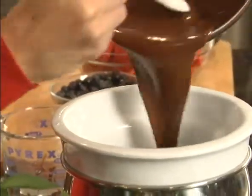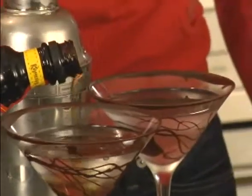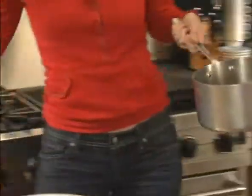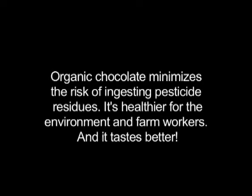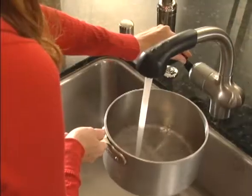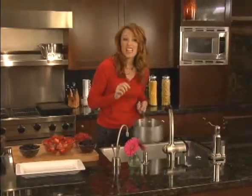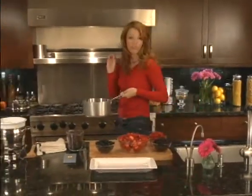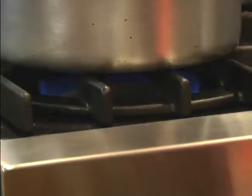The first one is chocolate fondue, and just for fun, we're going to make chocolate martinis. We're going to start off by melting the chocolate. I'm only going to add just about an inch and a half of water, which is really about your first knuckle. I'm going to put it over medium-high heat to bring it to a simmer.